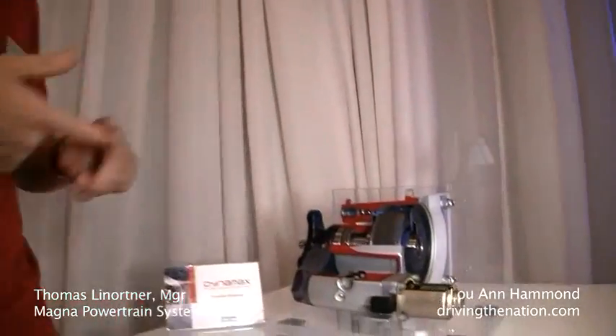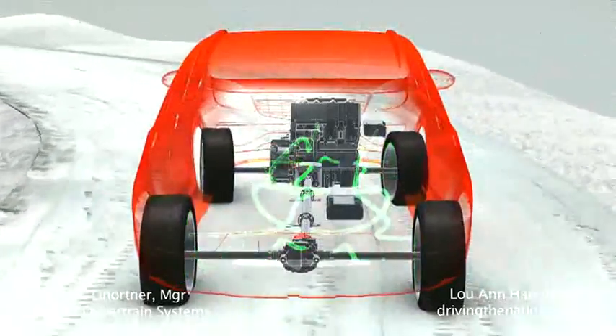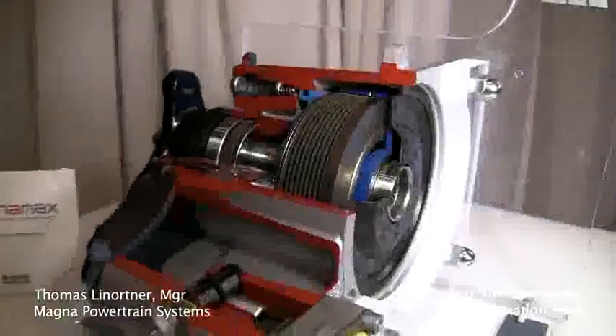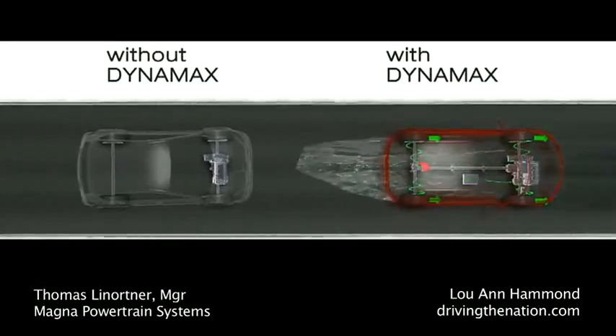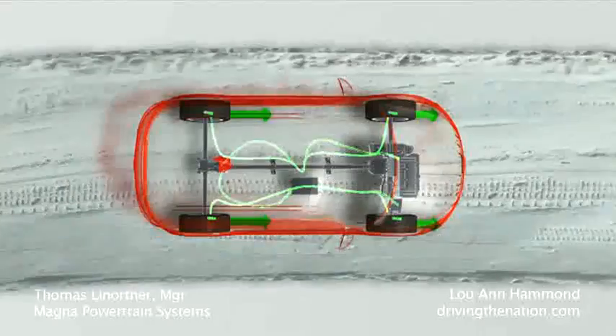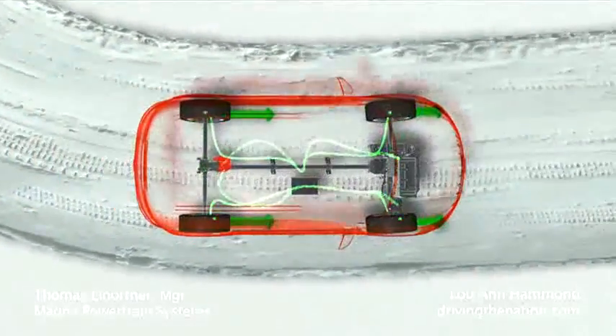Dynamax is also safer. Why? Dynamax does have a very high thermal capacity. So if you are for example towing a trailer or driving up a mountain road, the AWD system when it really has to work hard would not shut off. In addition, if you are going very dynamic on roads, it only sends the right amount of torque to the rear axle and therefore avoids unwanted under or oversteer of the car.